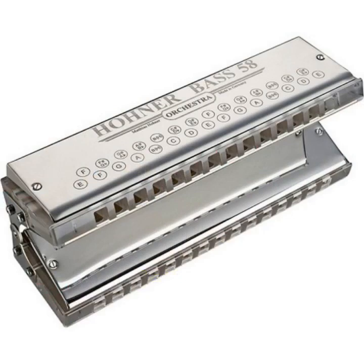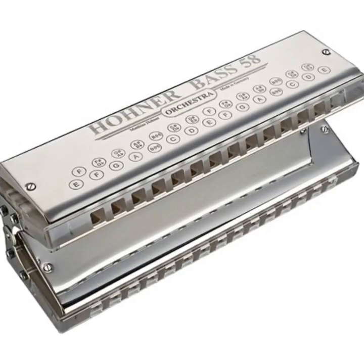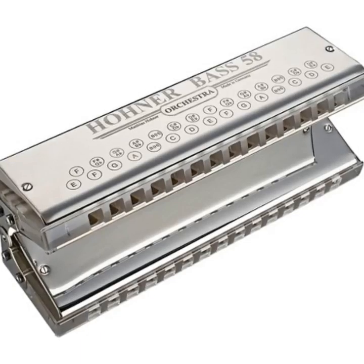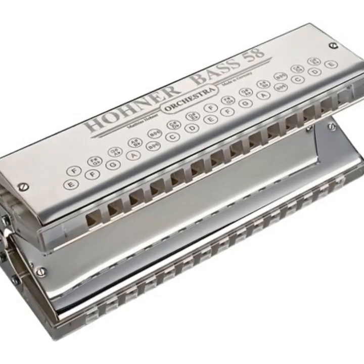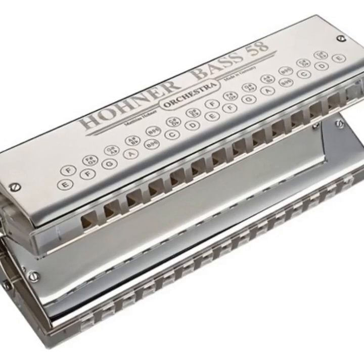Bass harmonica: the Hohner Double Bass 58 orchestral harmonica is a bass with a wow effect as well as rhythmic accompaniment. Every harmonica ensemble needs a suitable bass. With this two-voice instrument, each channel contains two reeds tuned exactly one octave apart, giving an extremely fat sound.